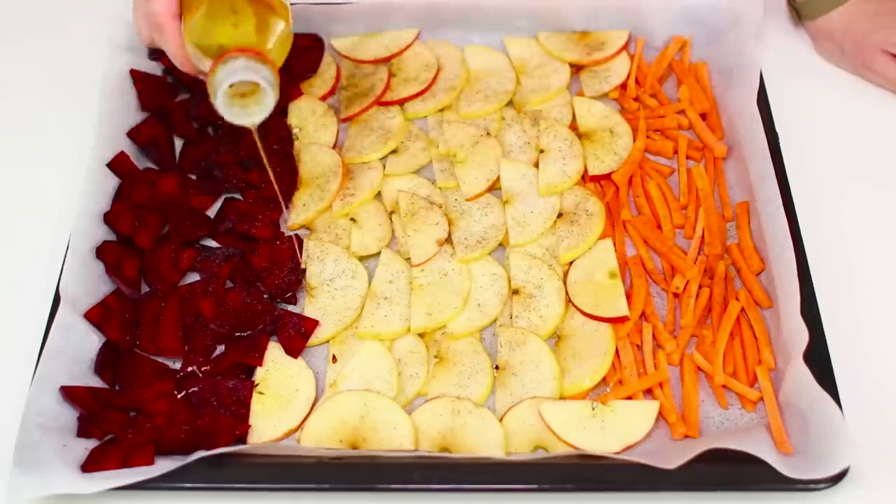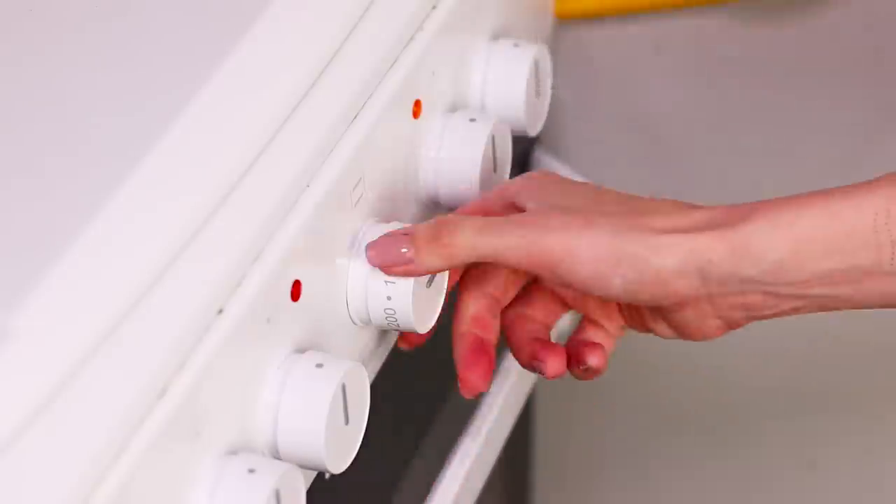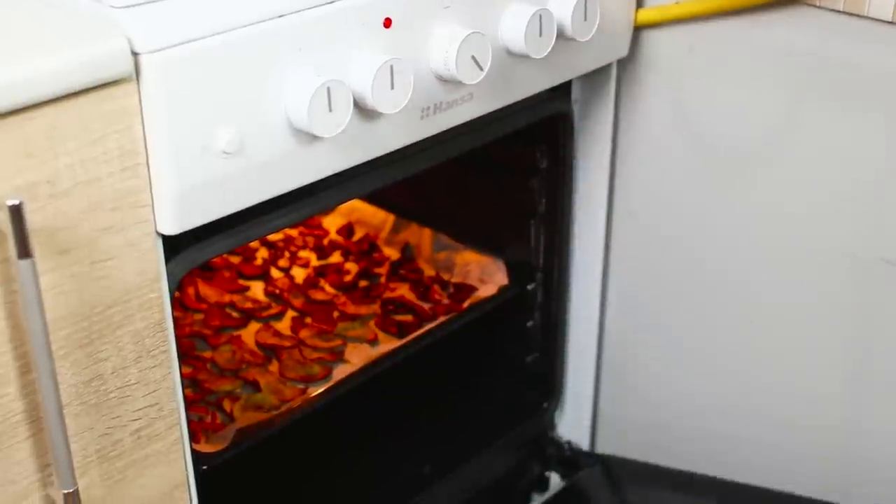Add some vegetable oil and put the pan in the oven. Set the temperature to 300 degrees and set the timer. When the pieces dry out, pull them out of the oven. Treat a friend to healthy chips — vitamin crackers are a great option for a healthy snack, and they are quick and easy to make.